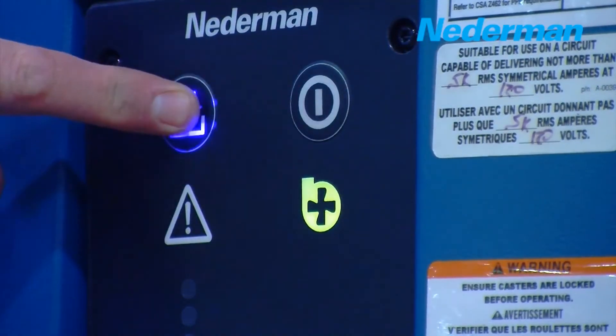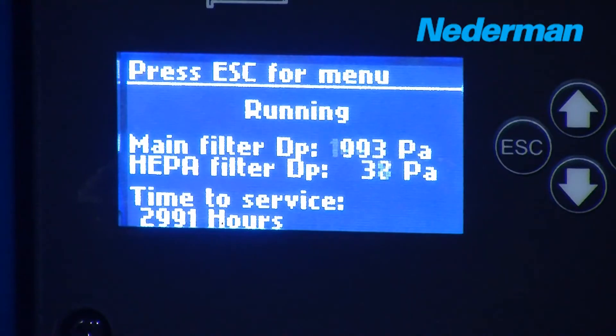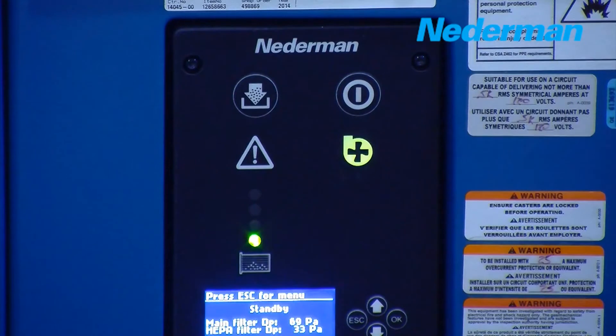The control box has an LCD display with advanced filter monitoring system, indicating when it is time to clean or change the filter cartridge, combined with an alarm notification.